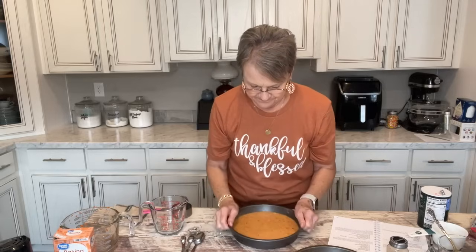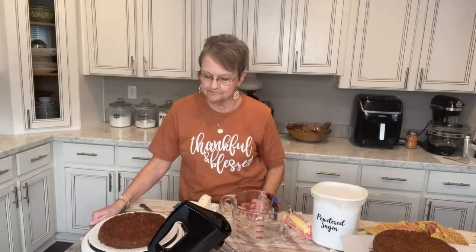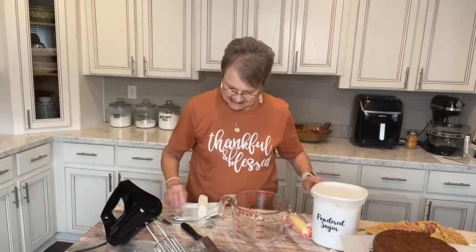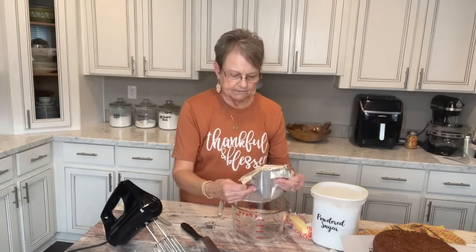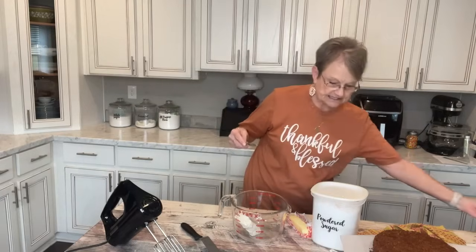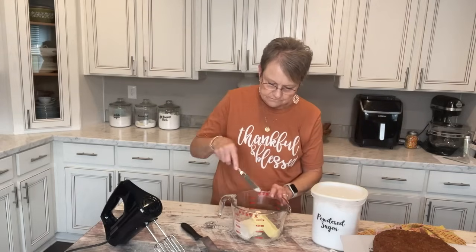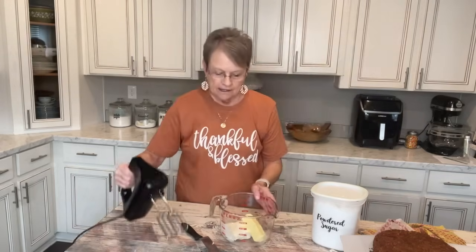Now you want to tap the pans to get the bubbles out, and I'm going to put these in the preheated oven. I'll be back when they're done. I left the cake in the oven 38 minutes — check your own oven because the recipe said 40 minutes, but I could smell it and knew to check since mine cooks a little quicker. Now I'm going to make the frosting, just a cream cheese frosting. Angela's recipe says an eight-ounce block of cream cheese, softened, and one stick of salted butter, softened.